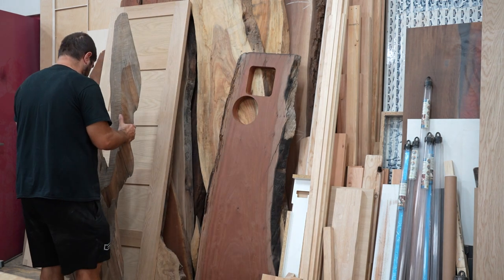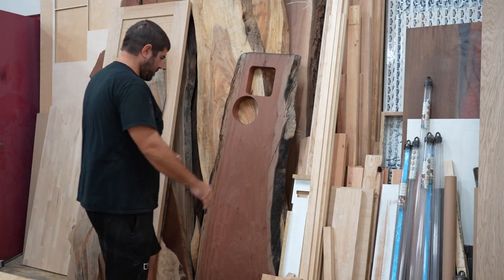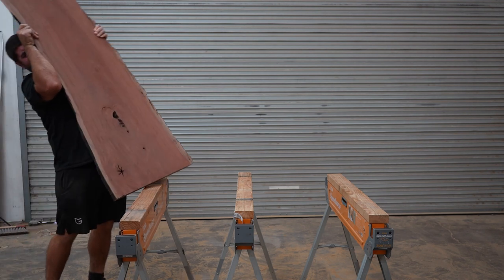The first thing I need to do is find a good slab to use for the table. I have a good cut-off scrap piece here that will make a nice coffee table, I think. Before we can pour epoxy onto the wood, we need to do some work for it first.